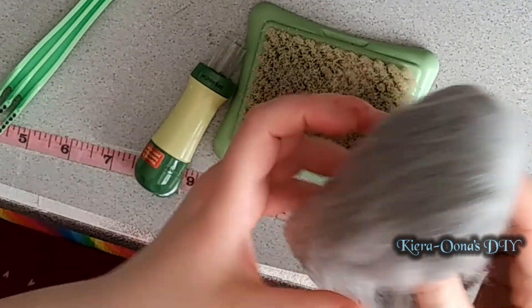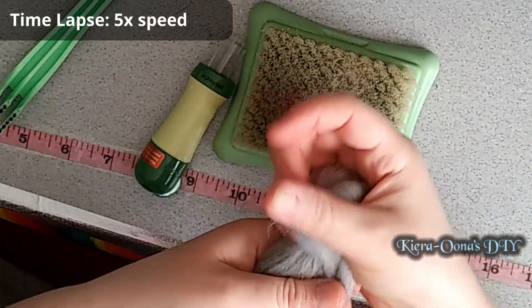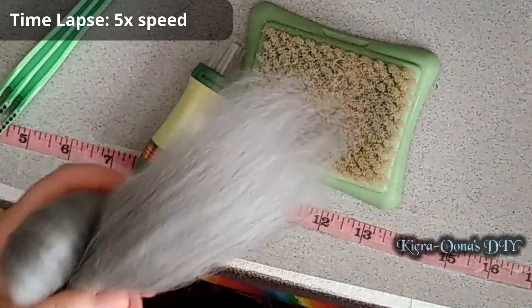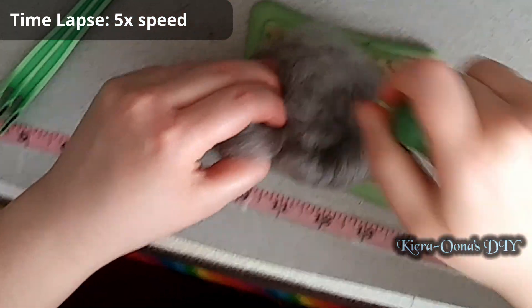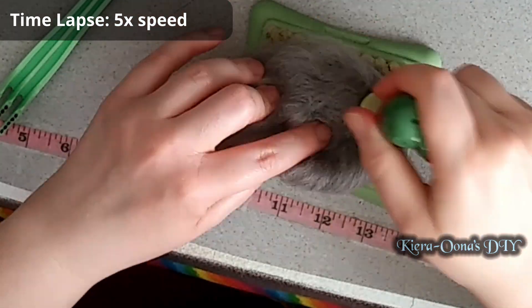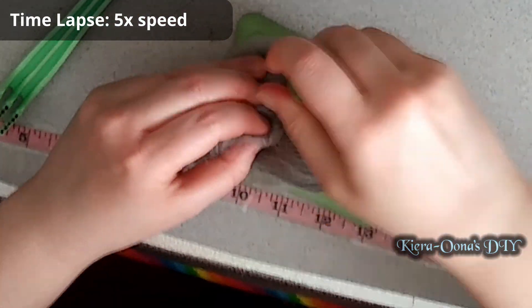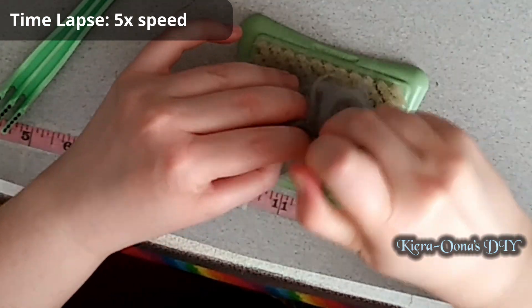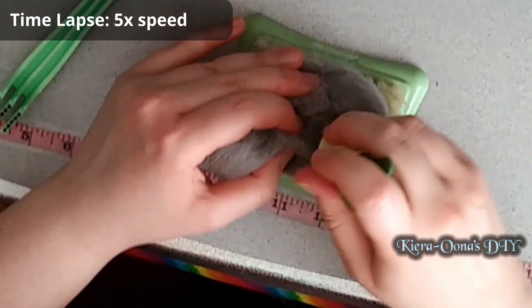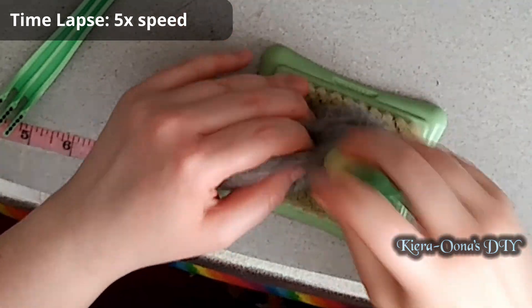We're going to pull some wool out of the bags and start making the base for our plague doctor. The best way I can describe this step is just keep stabbing the wool to get it nice and dense. Keep stabbing until you start seeing the shape that you want. This does take some time and I'm going to be showing this to you as a time lapse. Just be sure to keep moving it around to shape it as you go, and be careful not to stab your finger in the process.